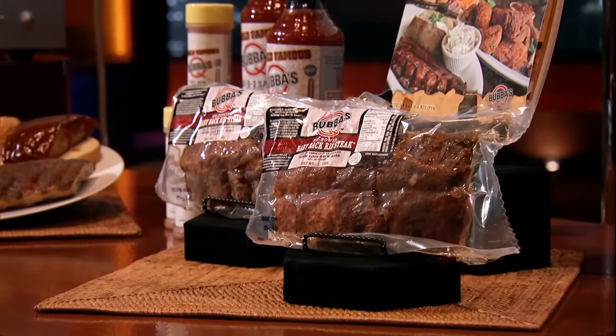Often when we go to restaurants, cowboy ribeye, bone-in ribeye — some people actually believe that the bones really make it taste better. That's a great point. We cook the product with the bone in it, and when the product is fully cooked, then we remove the bones, then we quick chill it, and then it's packed right away.